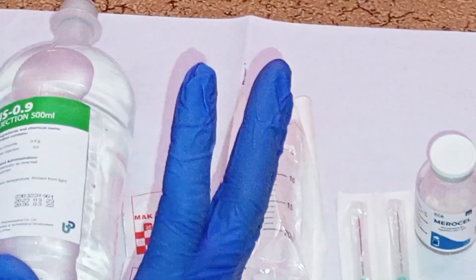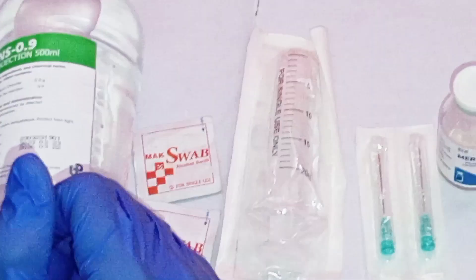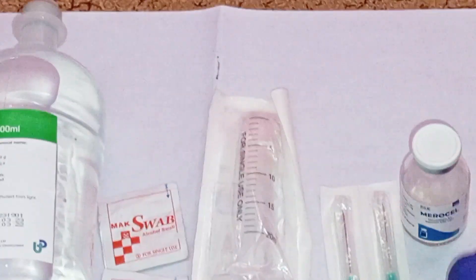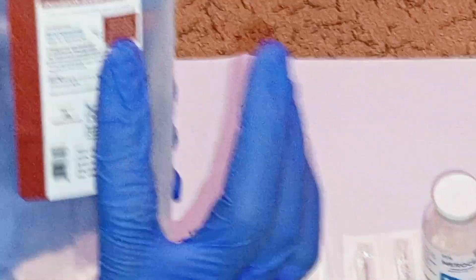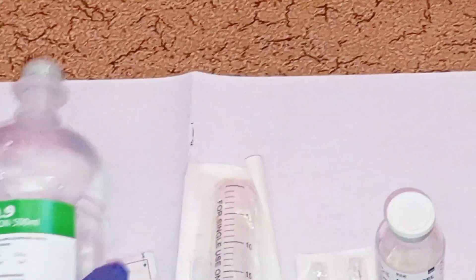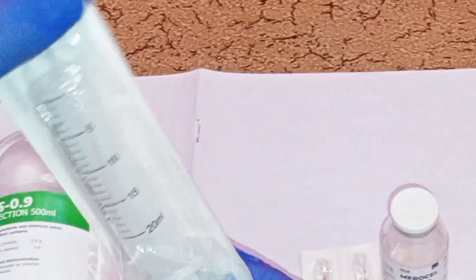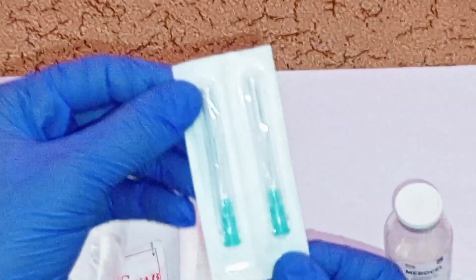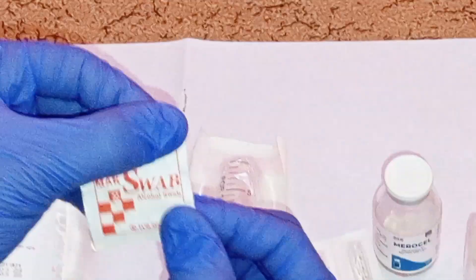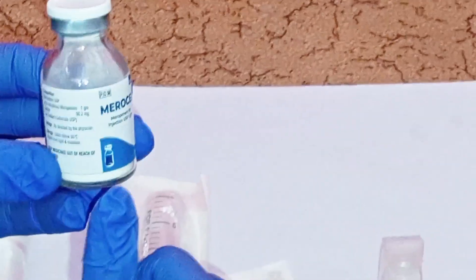Before you start, make sure you gather all the supplies required. You will need 20 mL of sterile water for injection, which is 0.9% sodium chloride. You can also reconstitute with 5% glucose (dextrose 5%) infusion or 0.9% sodium chloride. You will also need a 20 mL syringe, a needle, alcohol swabs, and the vial containing one gram of meropenem powder for injection.